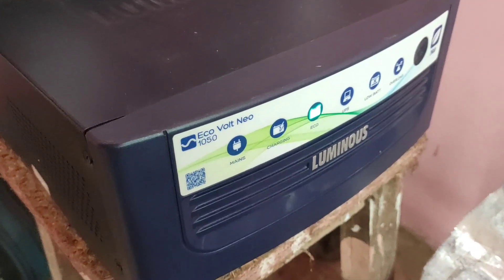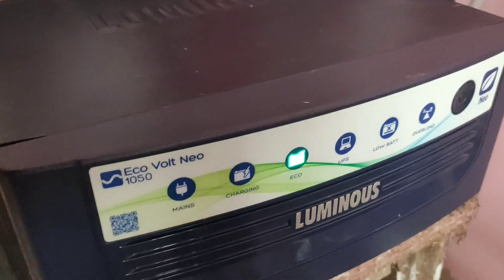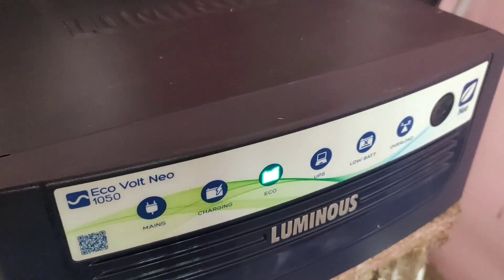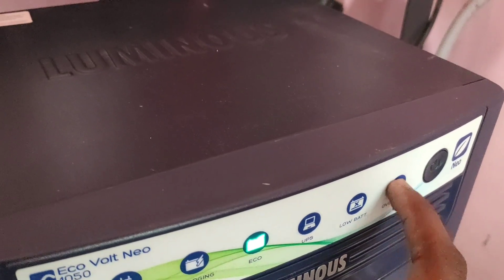Hello friends! Welcome to our channel Tamil Random Logs. What are we talking about today? The inverter is short-circuit. How to rectify and identify the problem.